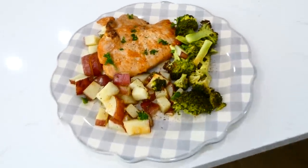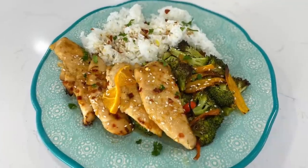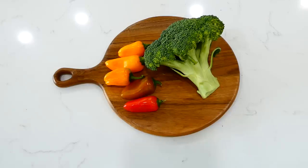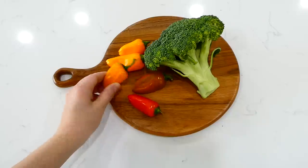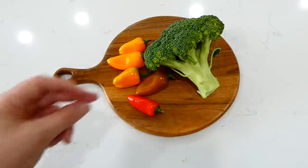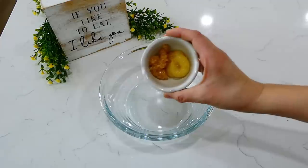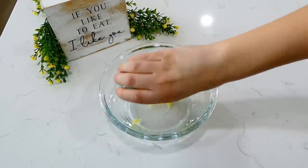Now we're making orange chicken. To get started, slice one bell pepper — any color — into smaller pieces. I used some sweet peppers I had on hand instead. Then cut one head of broccoli into smaller pieces as well.